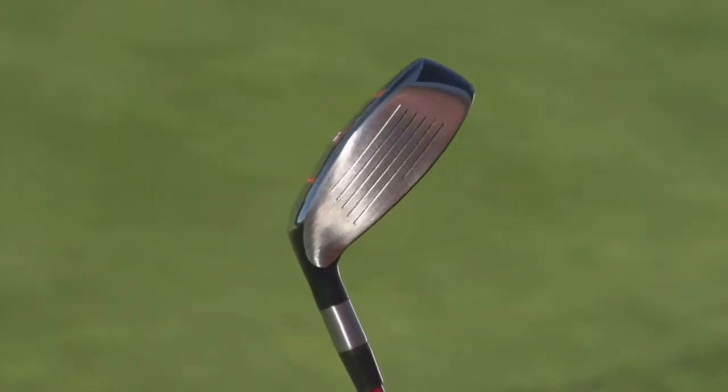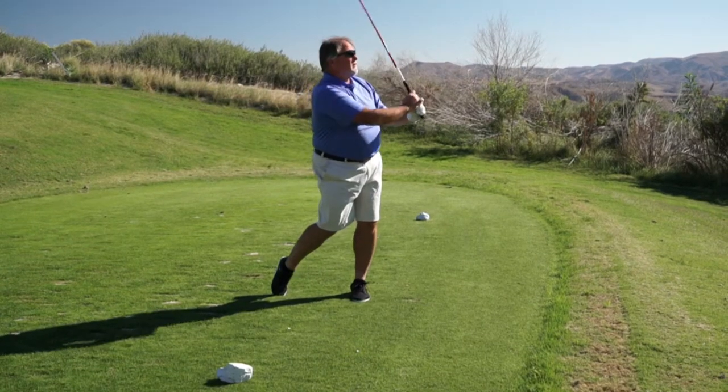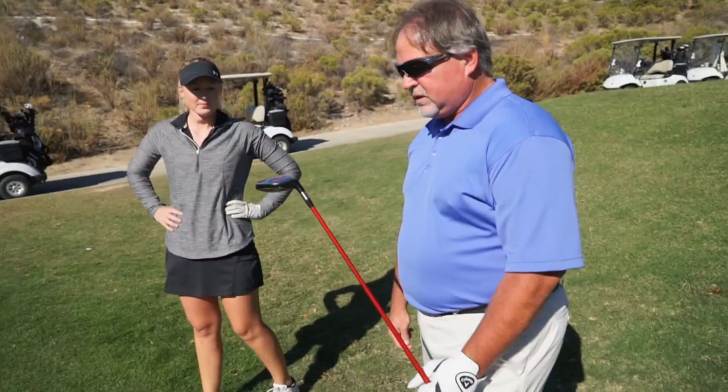The hybrid has an extremely large face for a hybrid, so it's easy to hit. It's basically one big sweet spot. It's extremely easy to hit for your average golfer. It was nice and smooth and really easy to hit.